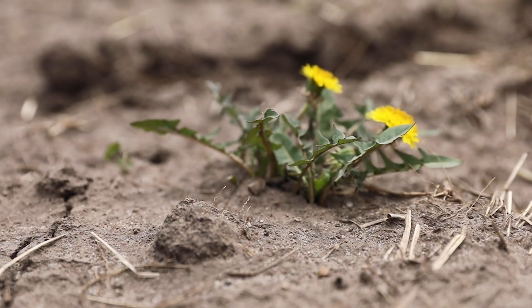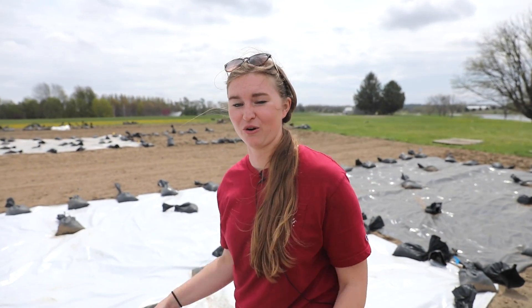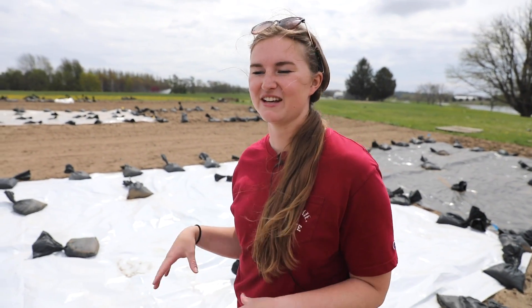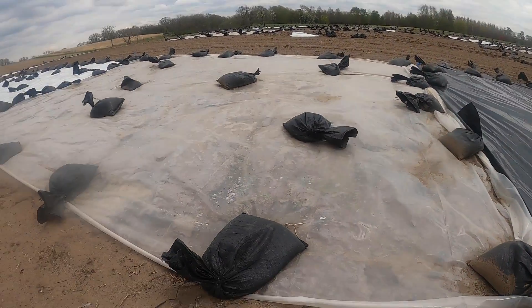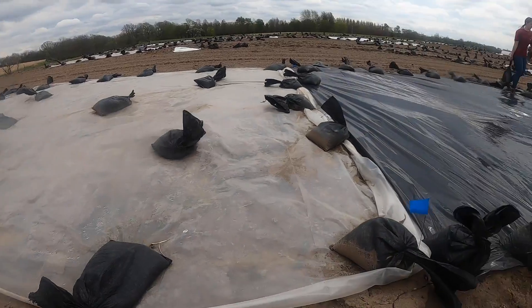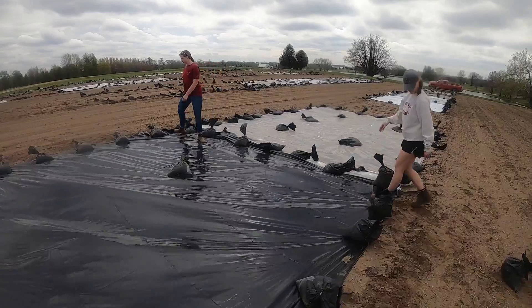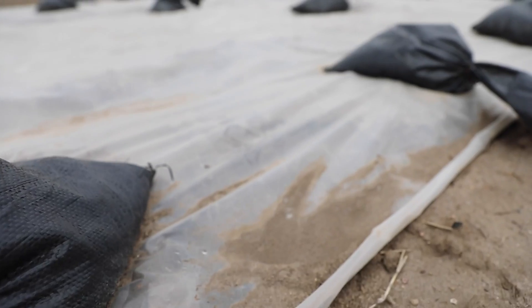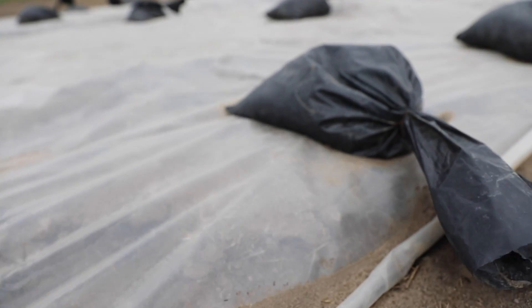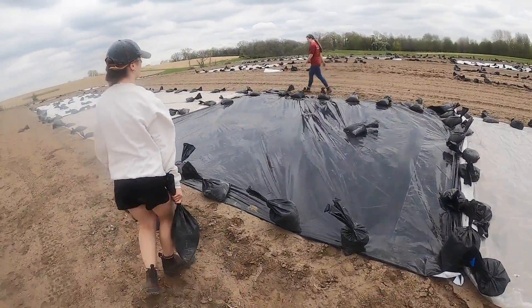We're putting down the two-week tarps today, so we're excited to show you that. Here we have some of our treatments that we've already laid out. As you can see, we're holding them down with sandbags — that's the most common way growers tend to do it. One tip: more sandbags is better. We started with about 12, but Iowa springs are super windy, so now we're using about 20 sandbags per tarp, which has been successful.